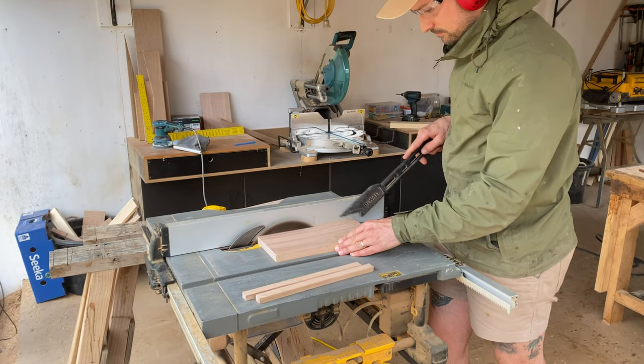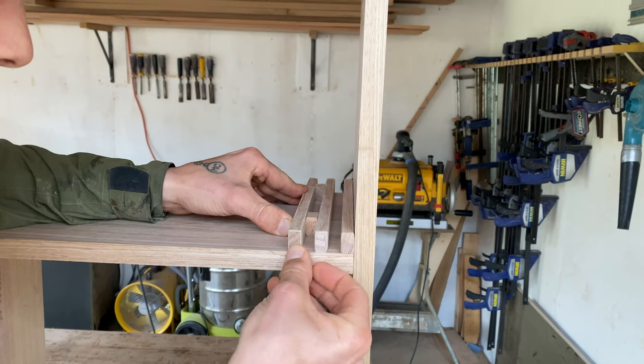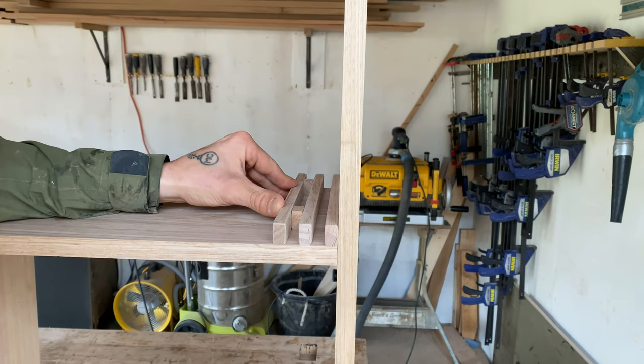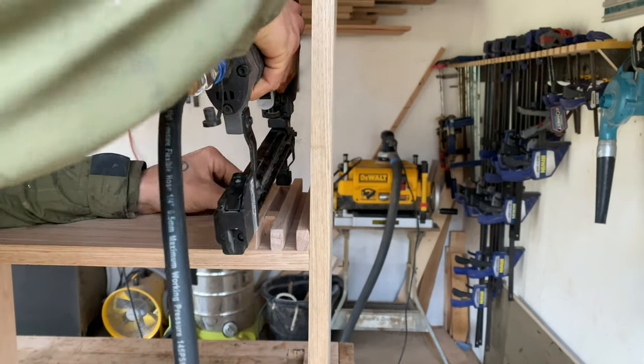For the plate rack I ripped timber into small strips, sanded them smooth, and used some small blocks as spacers, making sure to check as I went along that I had even spacings, then nailed them into place.